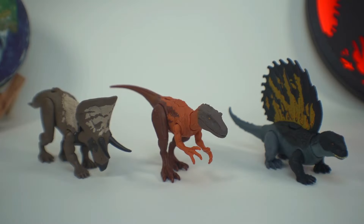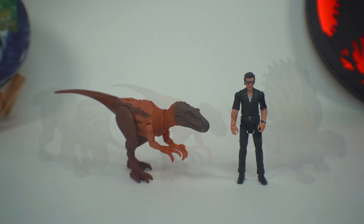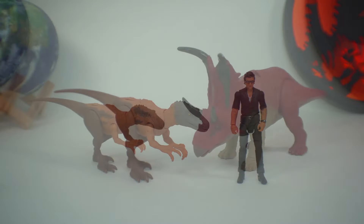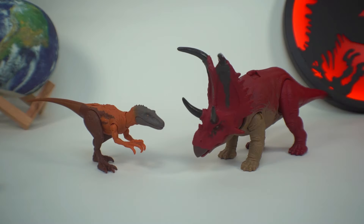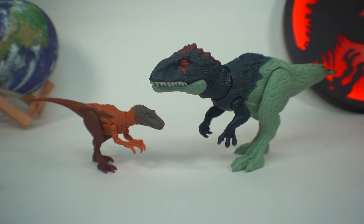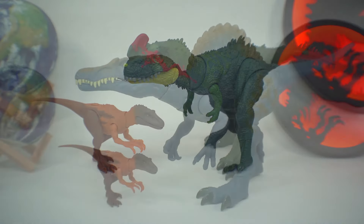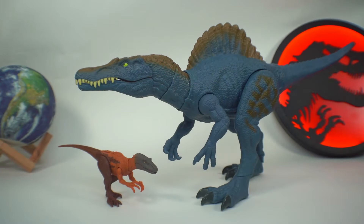Here's our all-new Dino Trackers Herrerasaurus with his other wave mates that we've previously reviewed, with Hammond Collection Dr. Ian Malcolm, with the Dino Trackers Diablo Ceratops, with the Dino Trackers Il Carturia, with the Dino Trackers Cynoteranus, and finally with the Jurassic World Dino Rivals Battle Damage Extreme Chomp Spinosaurus.